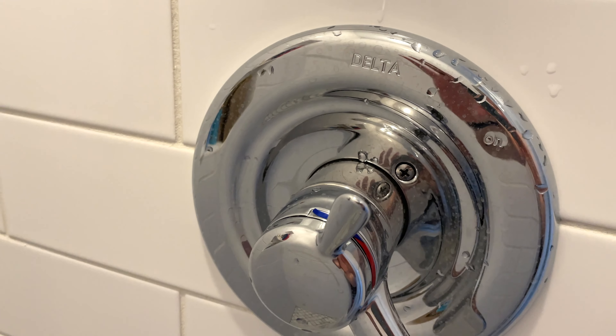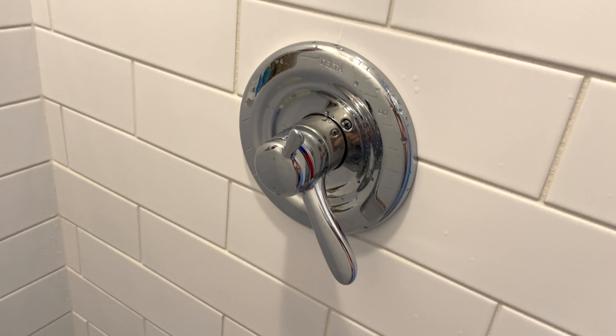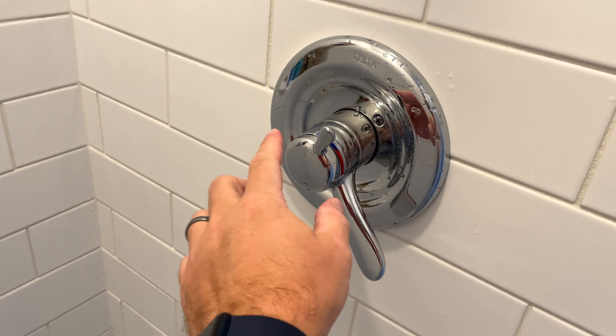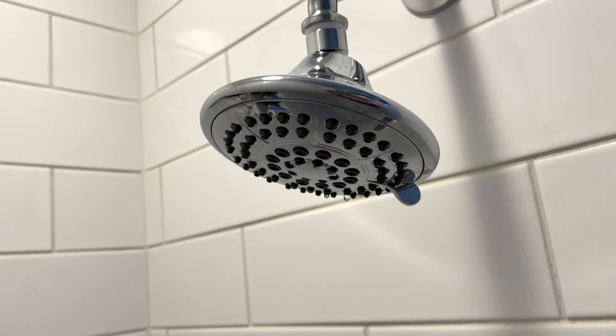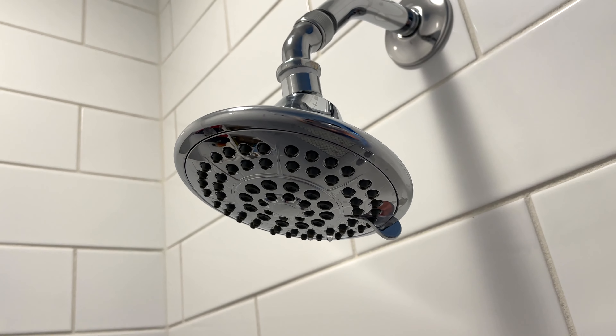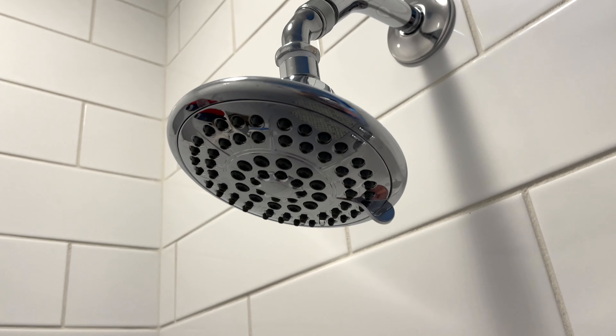So it's got the faucet right here, a little control knob, and then you got the temperature knob right there, which is really nice, and then the shower head. And I will say it's pretty good.